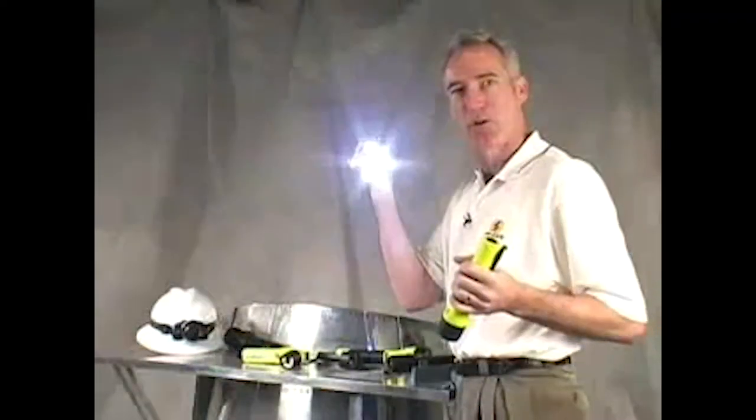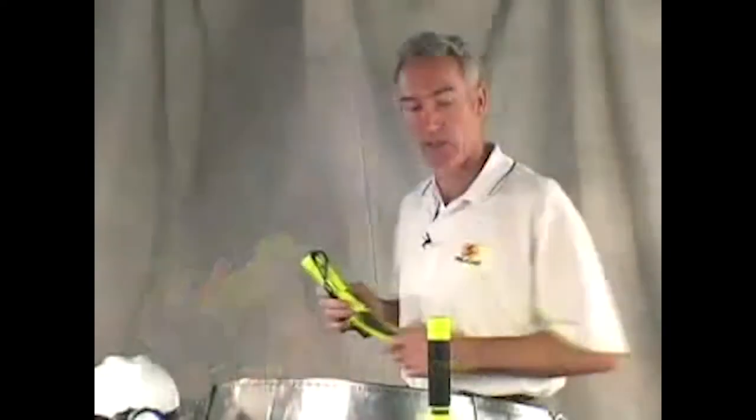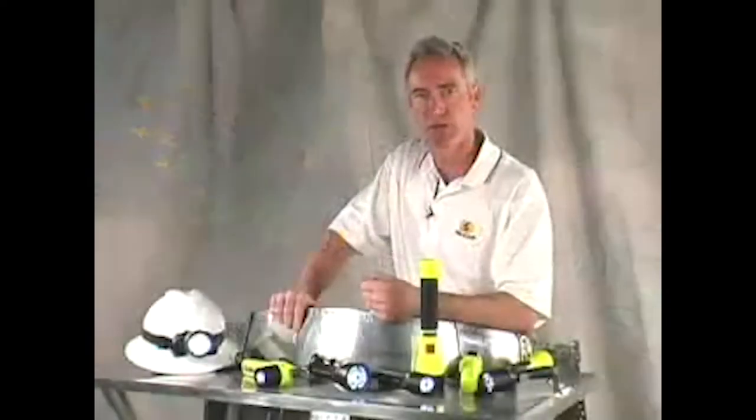Our single LED recoil outperforms a light with even 10 LEDs. Here's a comparison. The 10-LED light has a very soft, diffused beam, while the Pelican recoil light has a very focused, collimated beam. That's because LEDs that point forward lose most of their light to the periphery. Recoil focuses the light like a column, which is especially important when you need a light that penetrates fog, smoke, or water.